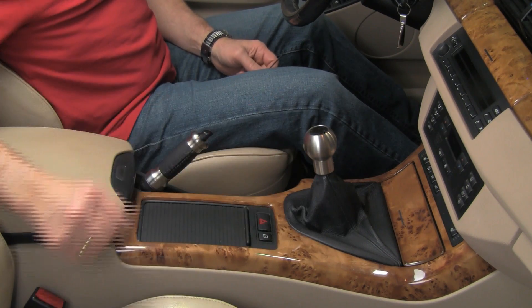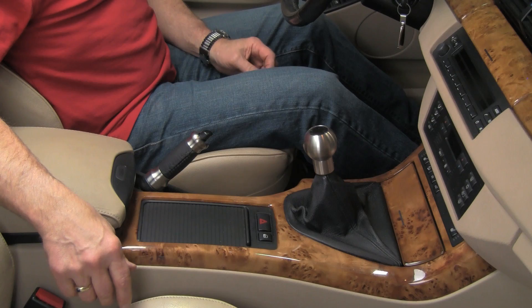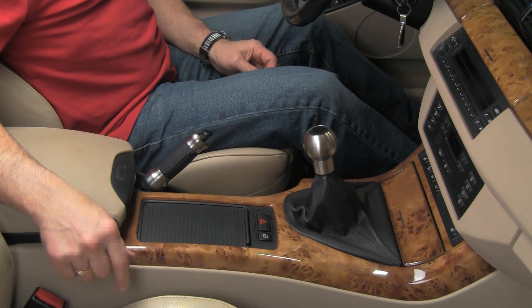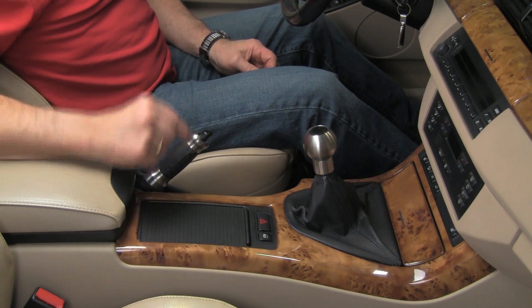Now we have a nice matching shifter and e-brake handle — a very nice upgrade that can substantially change the way your interior looks. Visit our website at bavauto.com to see all the shift knobs and e-brake handles available for your model. Next, we'll show you how to replace the shifter handle on an automatic transmission.